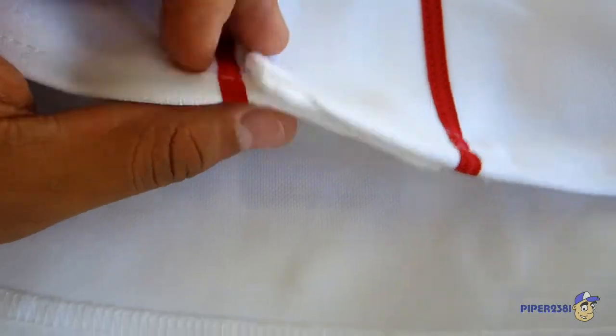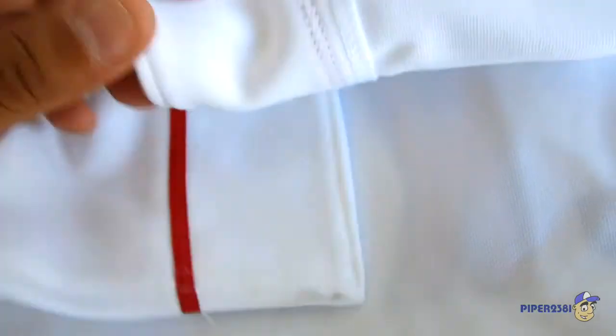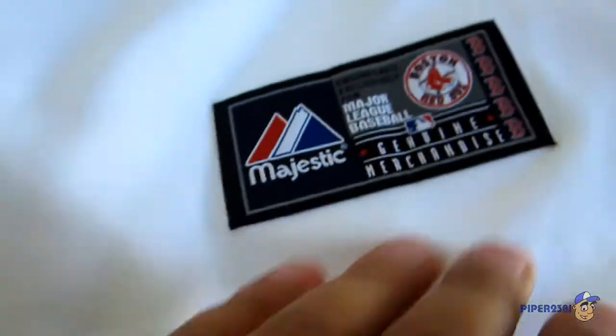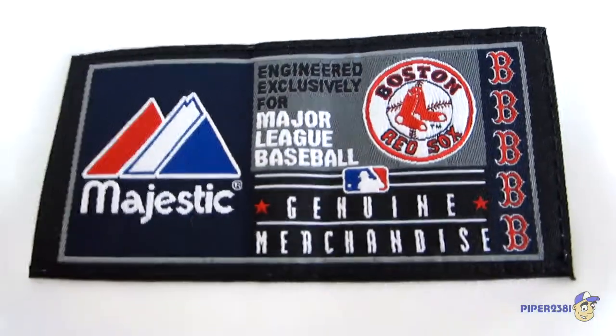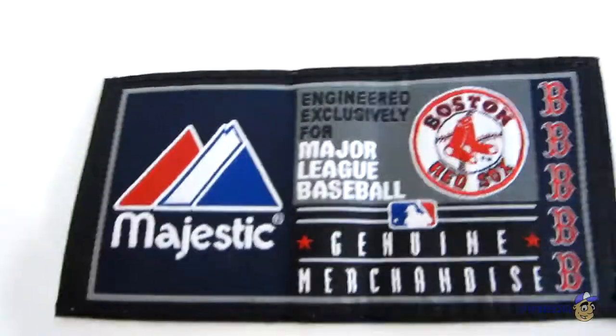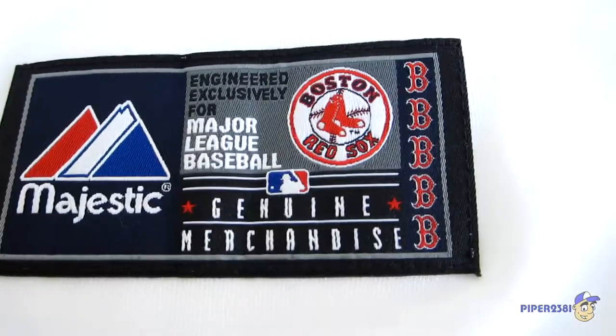It's a little dirty even though it's new, but I did buy it on clearance so I'm not complaining. And here's another patch from Majestic with the Red Sox logo. Really nice, I like this.